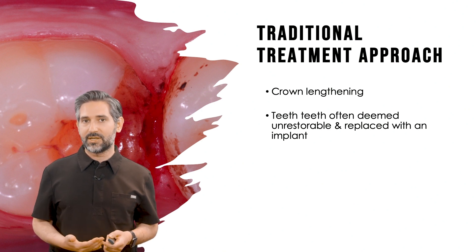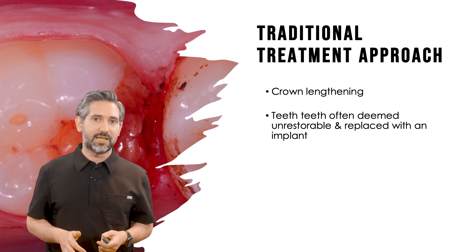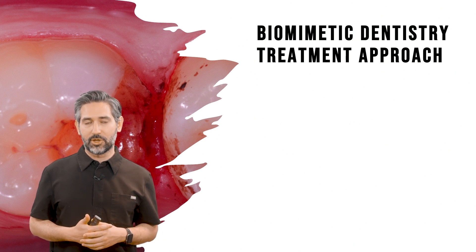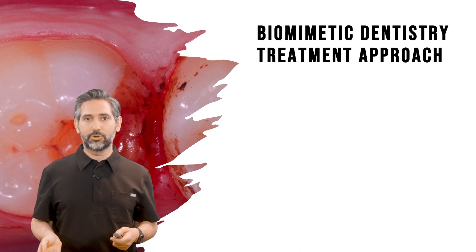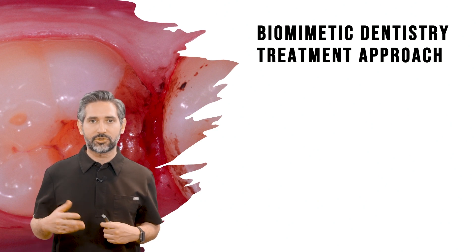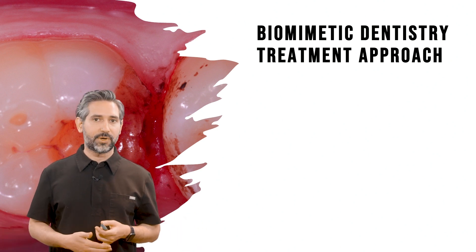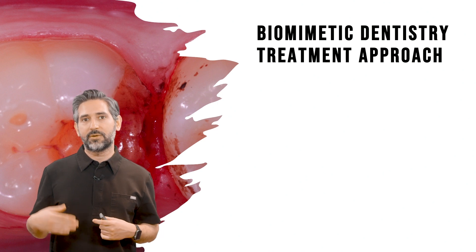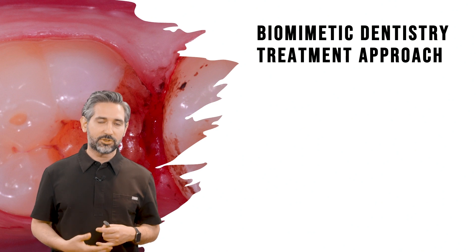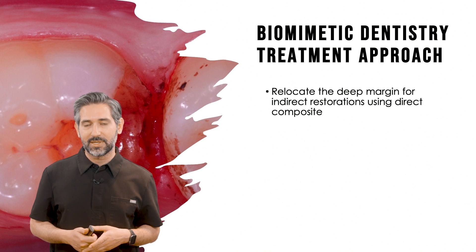We have to remember that implants have a great long-term prognosis, however they also have complications, and there's nothing better than keeping natural teeth — that's what the biomimetic approach is all about. In the biomimetic approach the goal is to keep teeth for life, preserve pulp vitality, and conserve tooth structure. This whole paradigm is intended to not only give us the best, most natural restoration, but also to break the routine cycle of procedures that results in teeth being extracted and replaced with implants. There's a lot of science behind it.